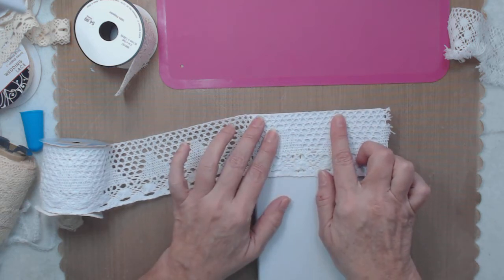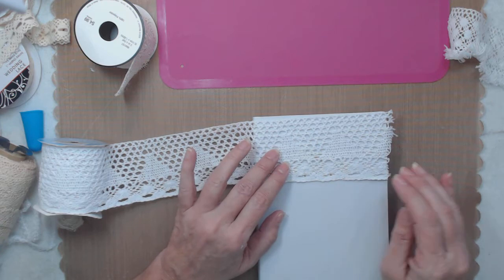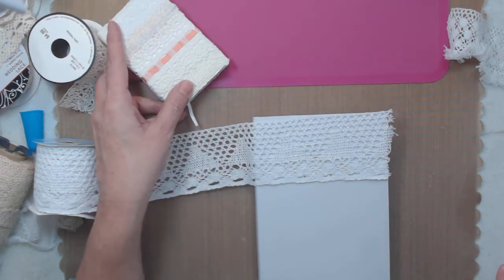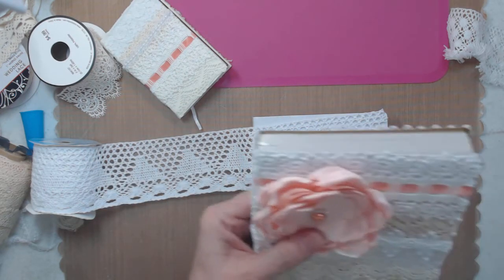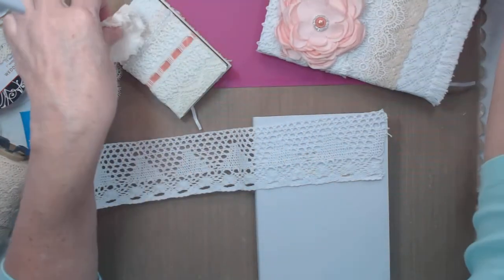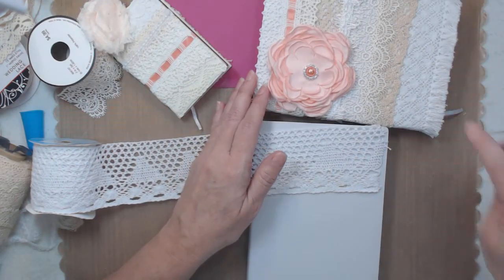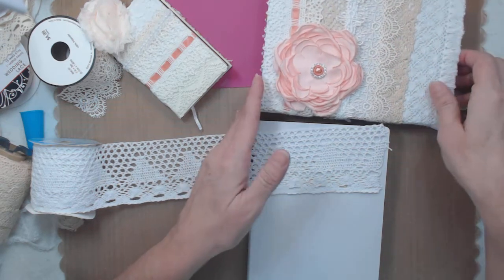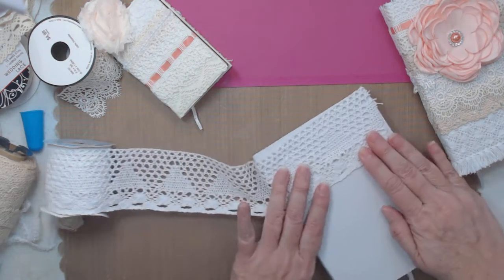I like how the lace covers it all and starts at the very top. Usually I was layering back and forth but I'm going to do that this time. I'll set these right here so you can see them and I can point to what I'm talking about. This one has different layers underneath, so let's just put that there and get started.